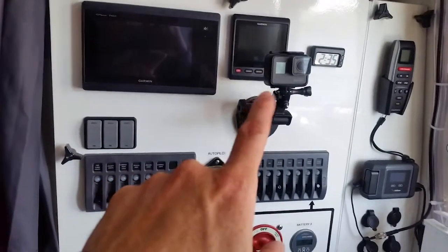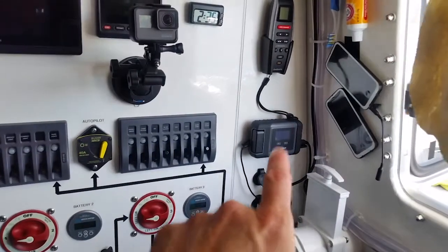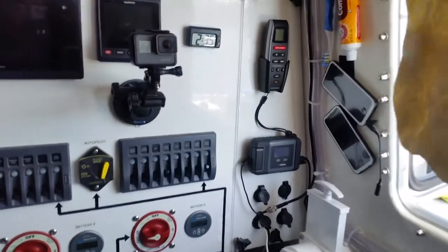Got my main chart plotter and my autopilot control head there. I got my Iridium Go and then I have my autopilot remote control that I can use while I'm out there.